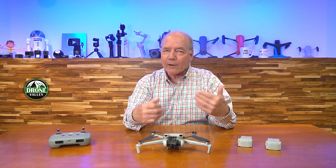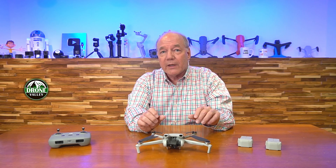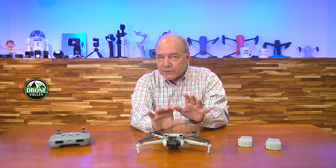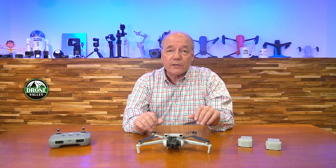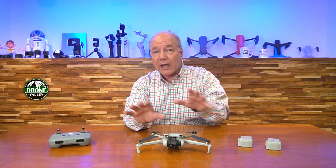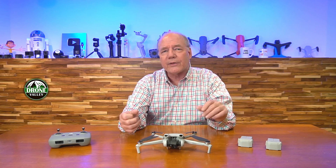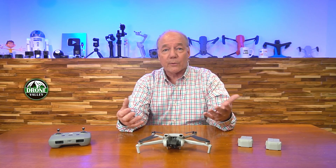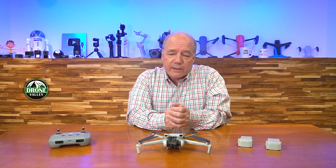That original Mavic Mini had all the features of a larger drone in a smaller airframe weighing less than 250 grams. The reason that's important is because in the United States you don't have to register with the FAA. And if you're flying in another country, you won't have to worry about testing and insurance and all the other things that normally apply to a heavier drone.